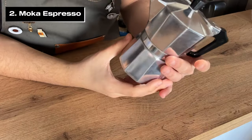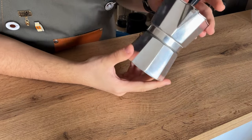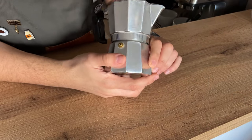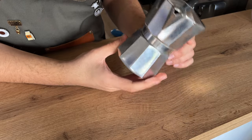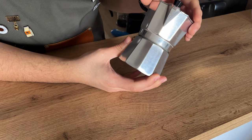Moving on to our second drink, made with the traditional Italian mocha pot — also referred to as the stovetop espresso. Even though it's very similar to espresso in terms of intensity and flavor, it's not technically an espresso. The distinction is mainly due to the brewing process and the pressure involved.